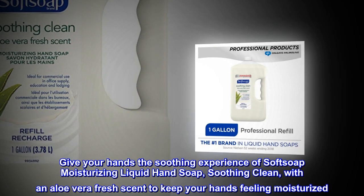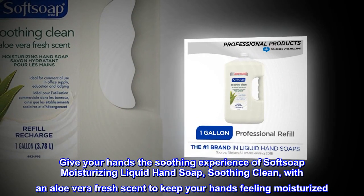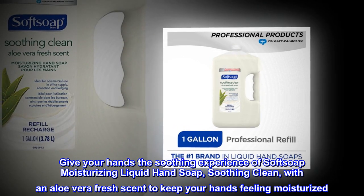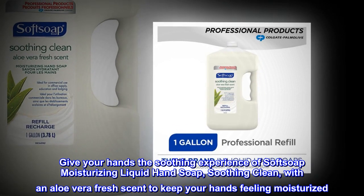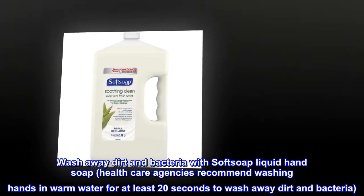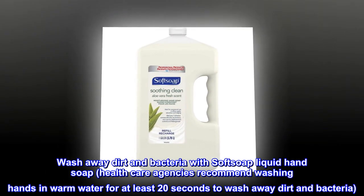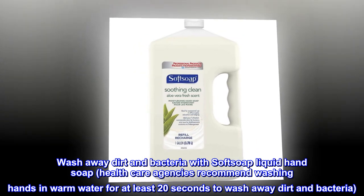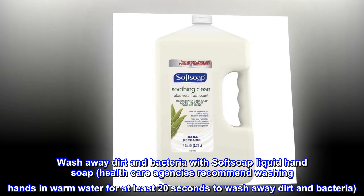Give your hands the soothing experience of Soft Soap moisturizing liquid hand soap — soothing clean — with an aloe vera fresh scent to keep your hands feeling moisturized. Wash away dirt and bacteria with Soft Soap liquid hand soap. Health care agencies recommend washing hands in warm water for at least 20 seconds to wash away dirt and bacteria.